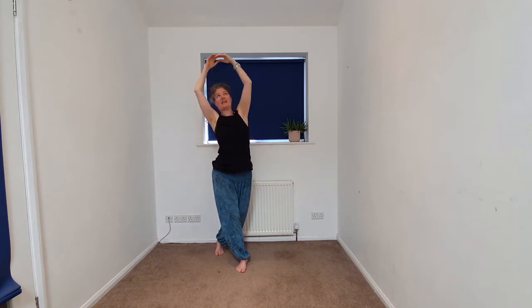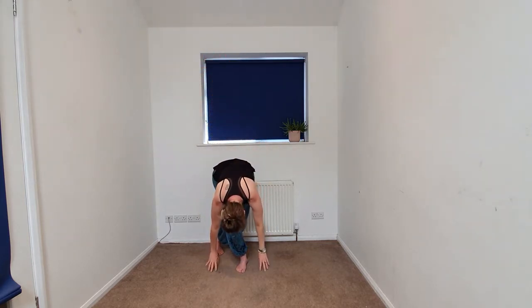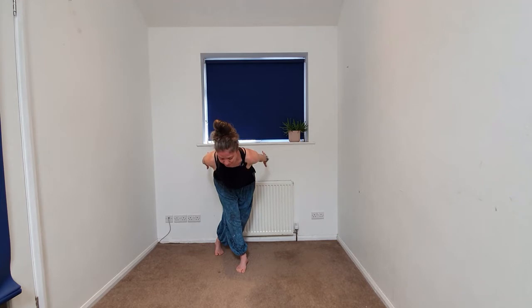Beginning to take the arms up and we're going to soften and fold, letting the hands and the head go heavy. Staying here, beginning to send the fingertips towards the back of your space. Arms beginning to go up. Left foot coming to meet the right — we're going to cactus, softening the knees, cactusing the arms.